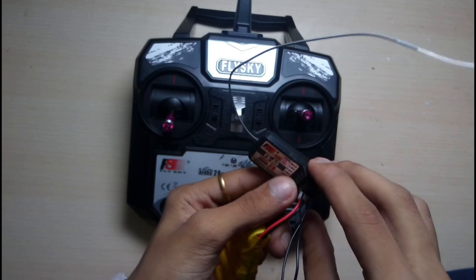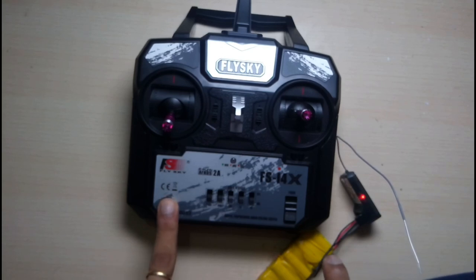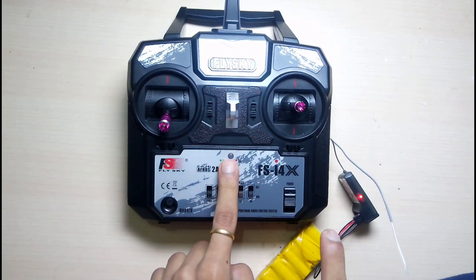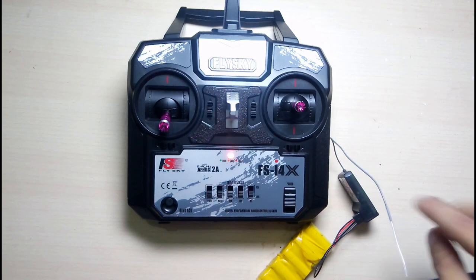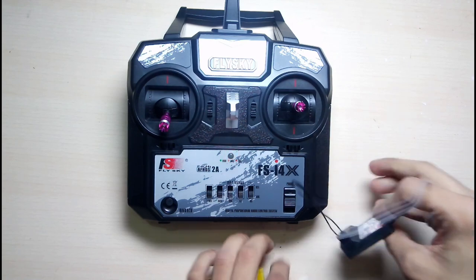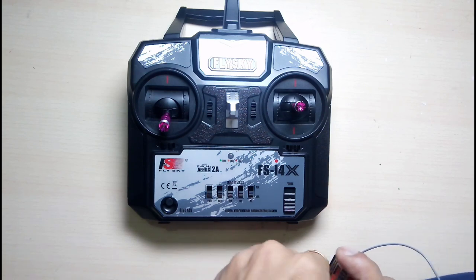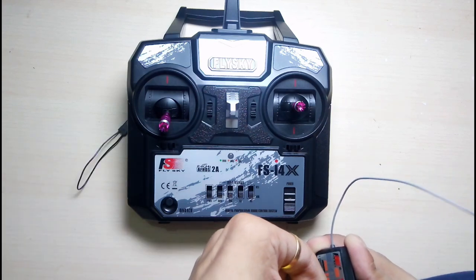As you can see, the light is flashing faster. Put it on the side, press the bind button, and power up the transmitter at the same time. It will flash like this and the receiver will beep slowly. Then just remove your battery from the receiver and power off the transmitter. After that, power the receiver up again — but you always have to remove the bind plug first.